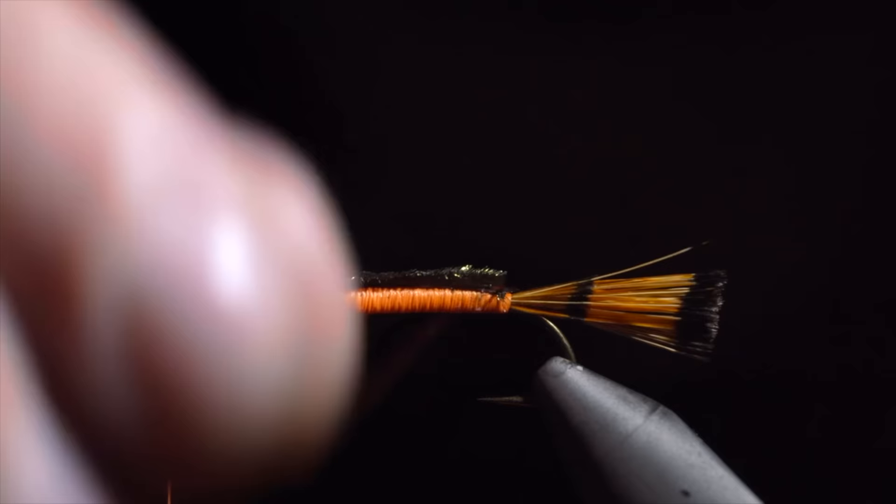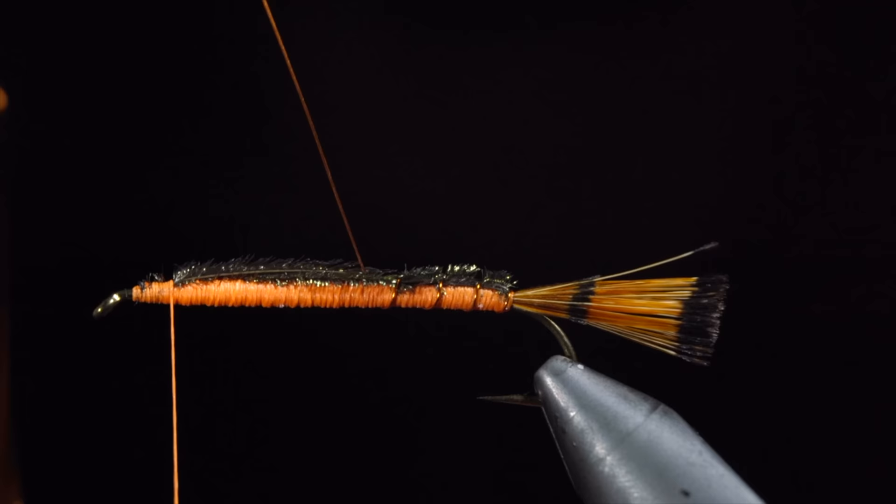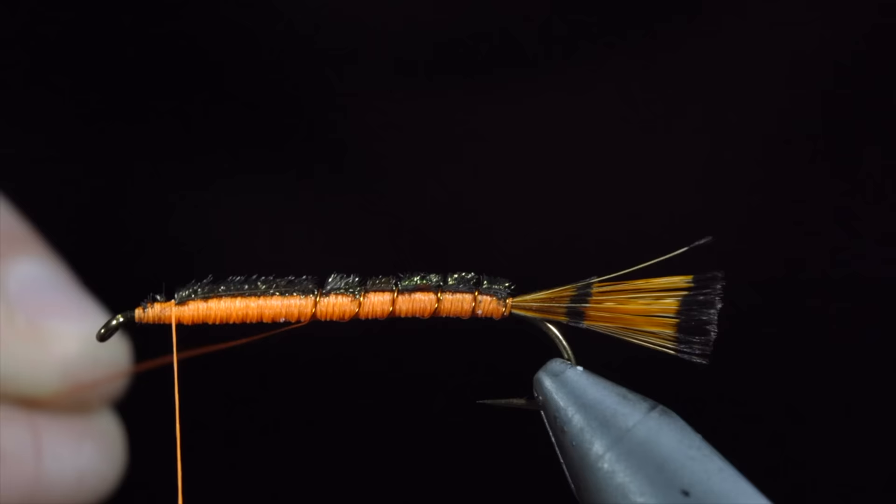Snip the excess free and grab your brassy wire and begin to wrap it forward in open spirals towards the head of the fly. If your peacock curl begins to twist in the process, just push it back into place and continue securing with your wire. Take your time with this step and try to make sure the wire is evenly spaced. Once we reach our thread, we'll secure by taking thread wraps both in front as well as behind and helicoptering the excess free.